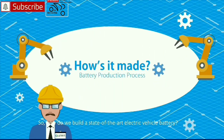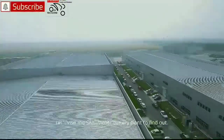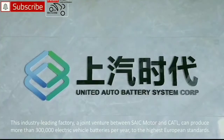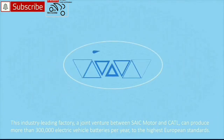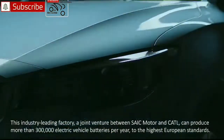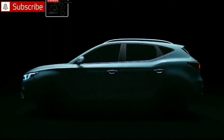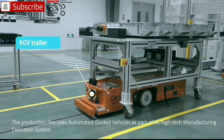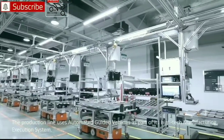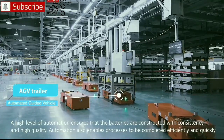How do we build a state-of-the-art electric vehicle battery? Let's visit the SAIC Motor Battery Plant to find out. This industry-leading factory, a joint venture between SAIC Motor and Kartil, can produce more than 300,000 electric vehicle batteries per year to the highest European standards. The production line uses automated guided vehicles as part of its high-tech manufacturing execution system, and a high level of automation ensures that the batteries are constructed with consistency and high quality.